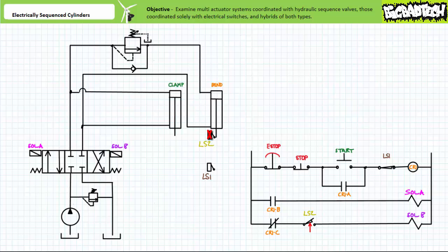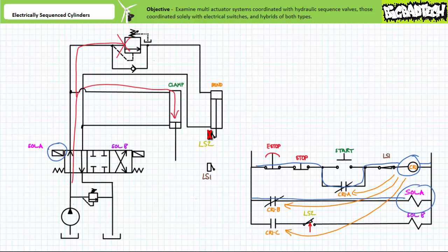Let's examine how this hybrid system works to coordinate the actuation sequence of this multi-actuator system. When an operator presses the start push button, via the normally closed e-stop, the normally closed stop, the now-closed start button, and the normally closed limit switch 1, a complete path of current is established in the first rung and the coil of control relay CR1 energizes. When CR1 energizes, its associated contacts change states: CR1A closes, CR1B closes, and CR1C opens. The closed CR1A contact in rung 2 establishes a holding circuit and the operator can release the start button. The closed CR1B contact energizes solenoid A. On the hydraulic side, the energized A solenoid shifts the directional control valve into the straight-through position. Pressurized flow fills the cap end of the clamp cylinder and the clamp cylinder extends.